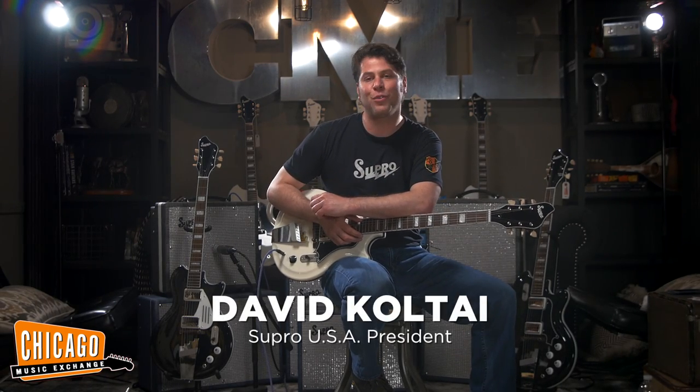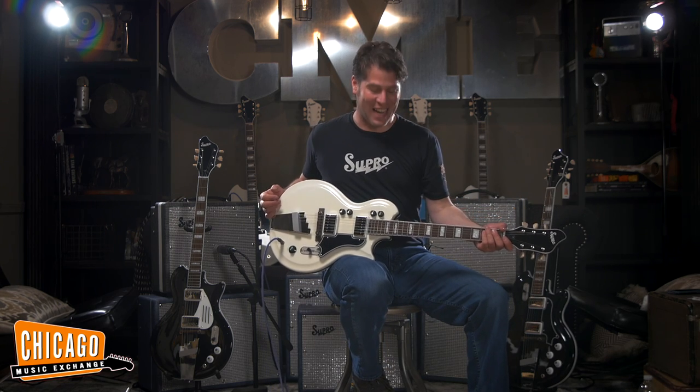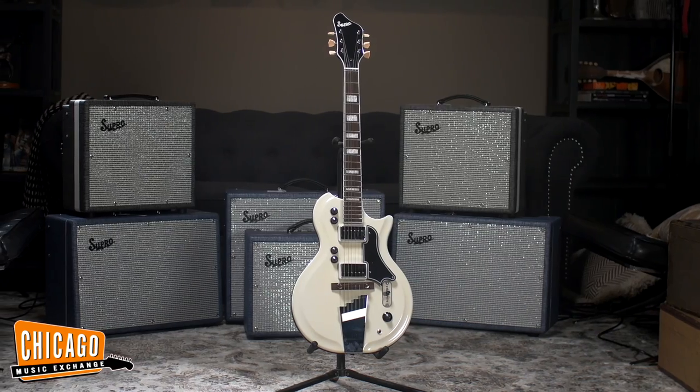Hi, I'm Dave Koltai, president of Supro USA. I'm here at Chicago Music Exchange, probably the most amazing guitar store I've ever been to, and I'm here shooting some videos with these guys for the dual tone guitar.